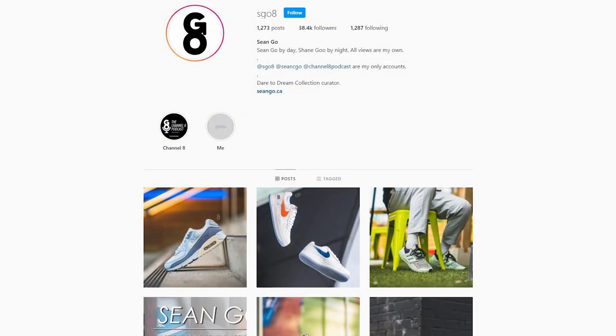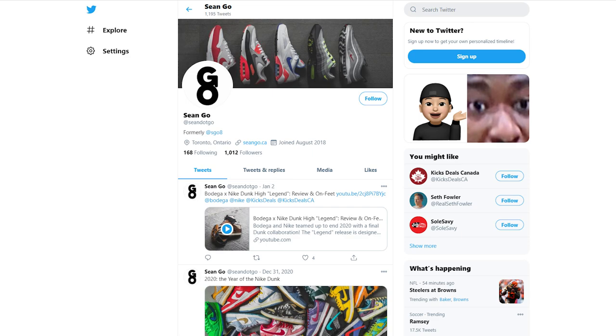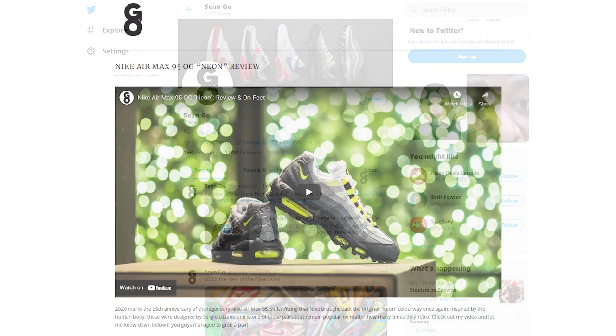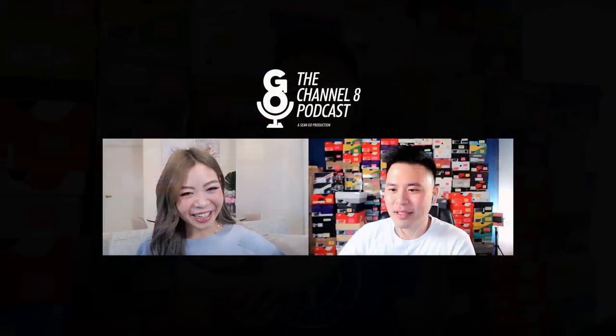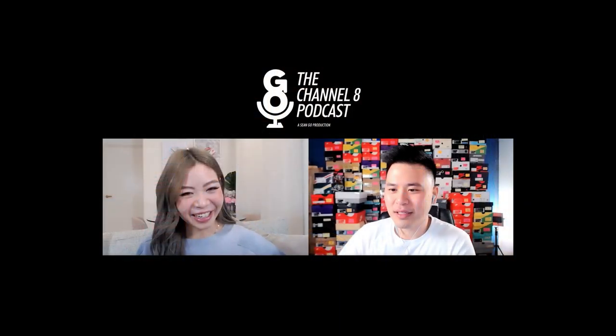Is this something you guys would wear or was this a straight pass? If you liked this video, be sure to like, comment, and subscribe. You can follow me on Instagram at sgo8, Twitter at sean.go, and visit my website at sean.go.ca. You can also check out my podcast called the Channel 8 Podcast — the video version is here on YouTube, and the audio-only version is available on Spotify, iTunes, and Podbean. Thank you for watching and for the continued love and support — I'll catch you all in the next one.